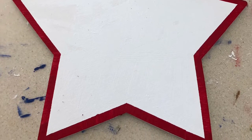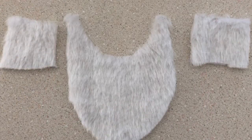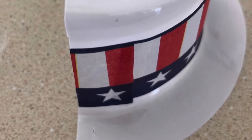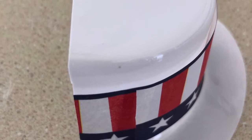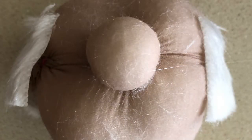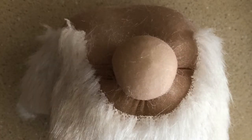While that continued drying, I cut up some of my fur to make some sideburns and an Uncle Sam beard — or an Amish beard maybe. Then I took one of my little party favor Uncle Sam hats, cut it in half, and after I trimmed the ear off, I added some glue and the sideburns to either side of the face using hot glue. Then I added the beard and also glued the hat on.